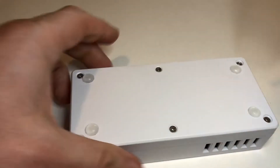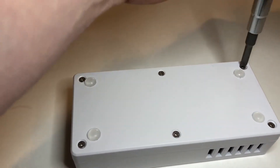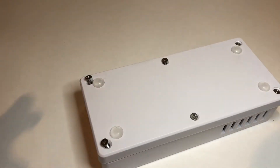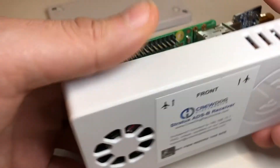So what we do is turn it over and loosen up these six screws. Once you've got the screws loose, you just take off the back case, set it over there, and open up the unit.